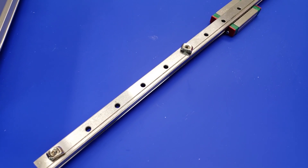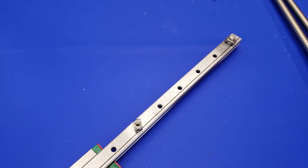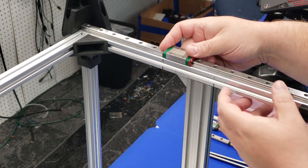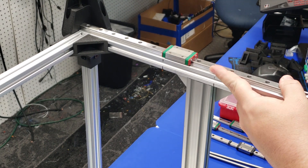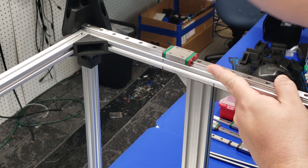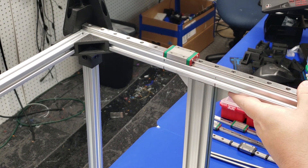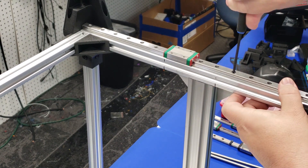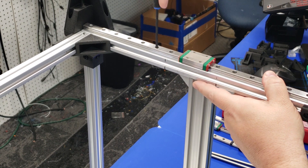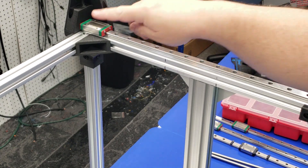To install the linear rails, you're going to want to preload everything with at least four M3 screws and T-nuts equally spaced apart. Installation is really easy — just make sure the nuts line up to the channel and the linear rail is all the way to the back of the printer. Drop them in place and twist each screw to tighten up the T-nuts. I used four screws, but you're welcome to use more if you'd like. Once the right side is complete, do the same thing for the left side.